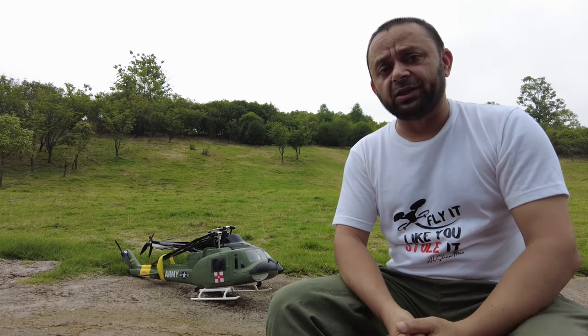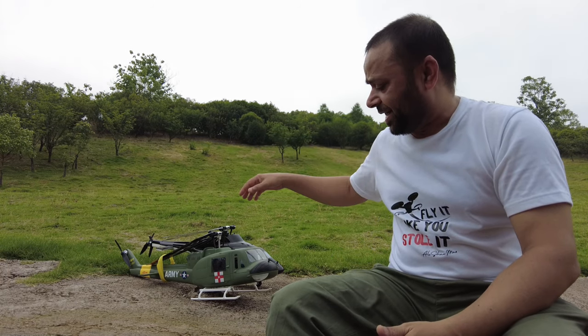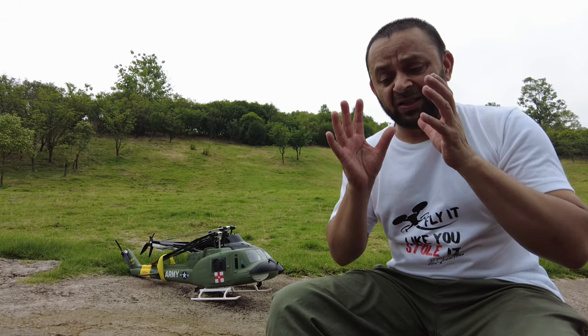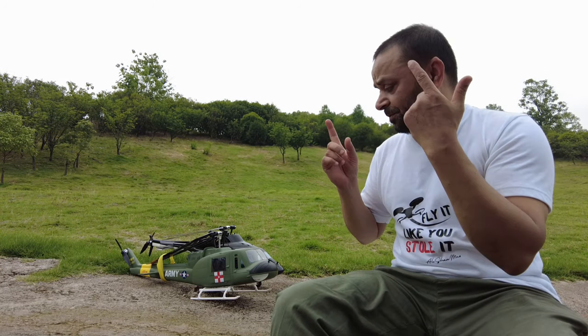Assalamu alaikum, greetings — Alishan Mama here. Welcome outdoors and welcome to more RC helicopter flight videos. Today in this video I'm going to fly and test the all-new Flywing Huey UH-1 V3 RC helicopter. I'm going to cover a lot of information so it might be a longer video — stay with me so you can benefit from all the tips and tricks I'm going to share.